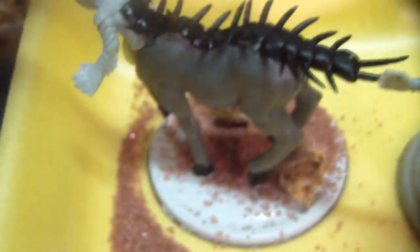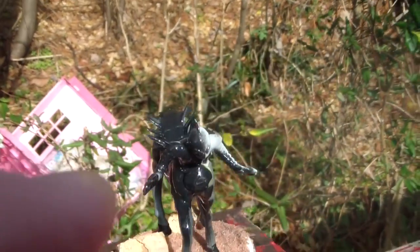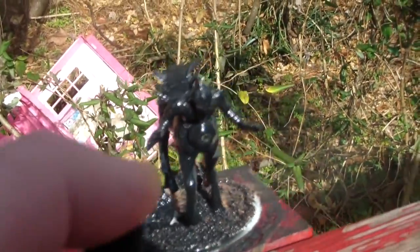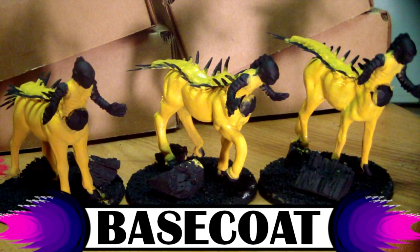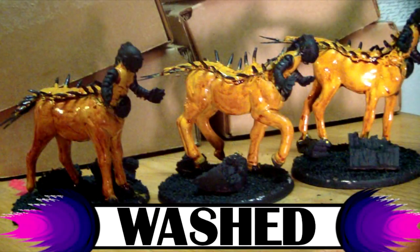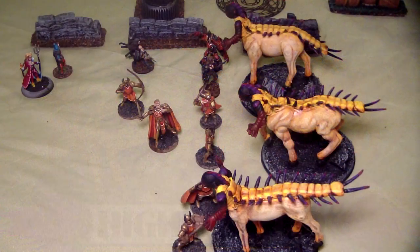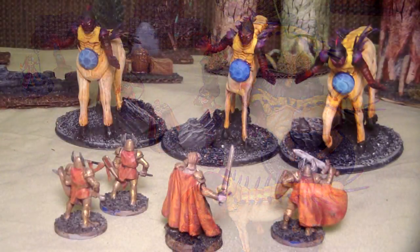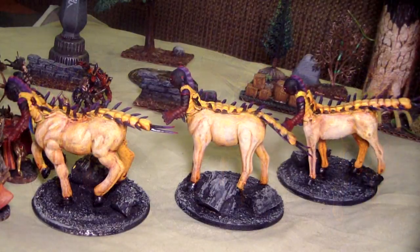We take the figures outside and hit them with black spray primer. Working up from black to yellow was a nightmare, but let's look at the different painting stages. I started with a mustard yellow base coat, washed it with Games Workshop flesh wash, then highlighted with a very light yellow called Lemonade. Then I attacked the extremities — the centipede legs, limbs, and head — turning those back to black, and worked a gradient up from purple to red on them. I think they came out pretty good; I like the finished product.